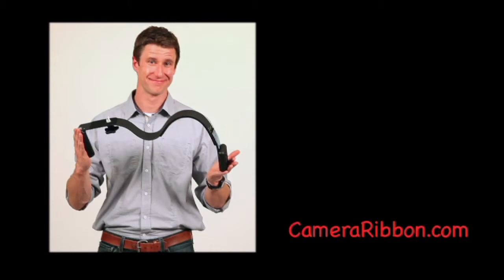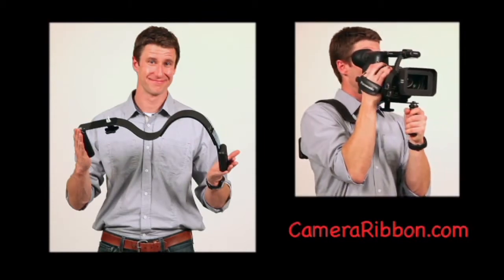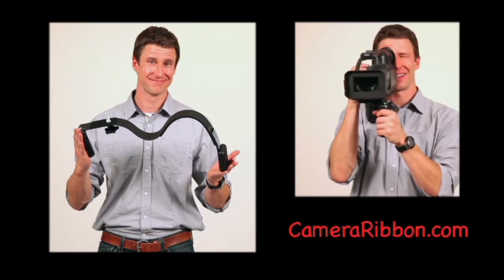This is the Camera Ribbon, an effective yet simple design for making handheld video camera work steadier and less fatiguing for ENG-style filming.